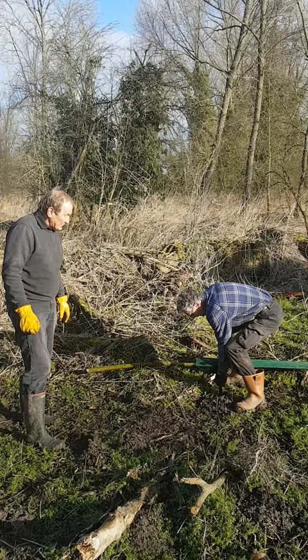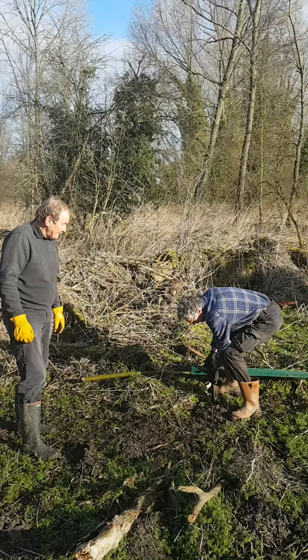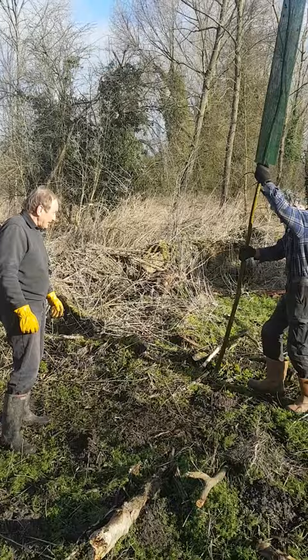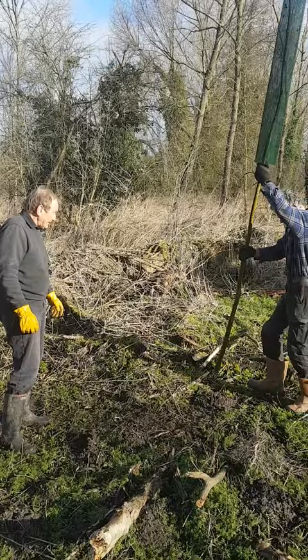We push that down to about 2 foot 6. All we do then is push the set in as far as we can go — that needs to be at least 2 foot 6 deep.